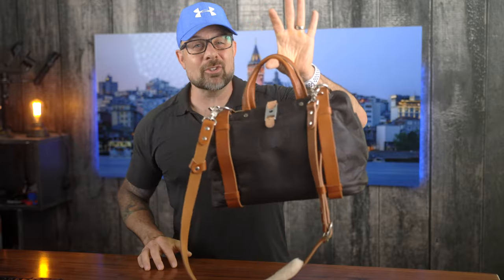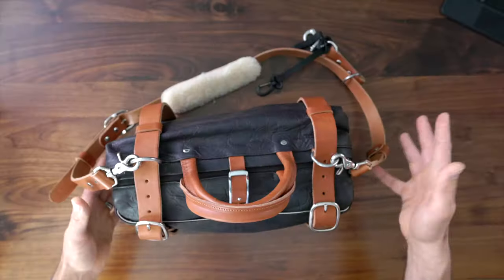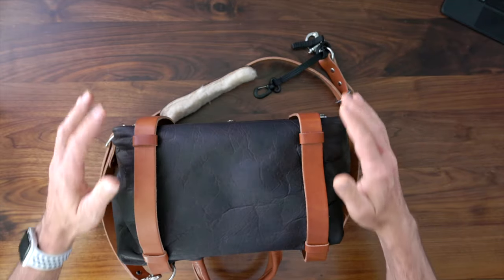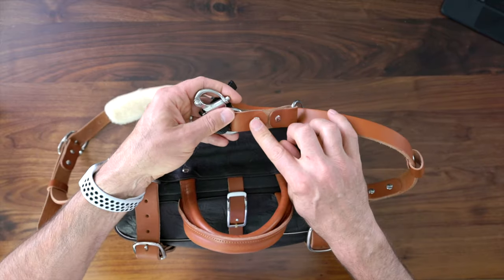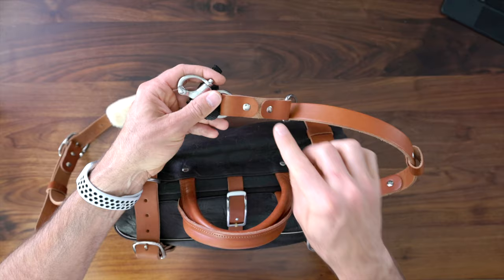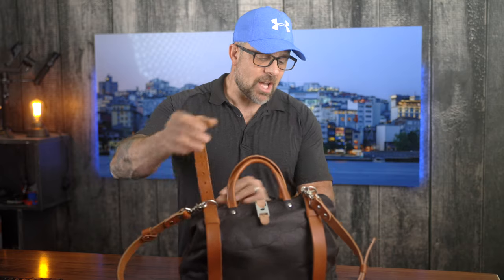You don't have to carry it on your shoulder if you don't want to — there are carrying straps for hand carrying the bag, or if you have a Holdfast Moneymaker dual camera strap you can attach the Rammographer to it and carry it that way. This bag also has carrying straps so you can easily carry your tripod, and you can even attach a small camera to the Rammographer's camera strap for easy access and quick shots. It's really just a smart design that gives you tons of options for how you can interact with the bag.